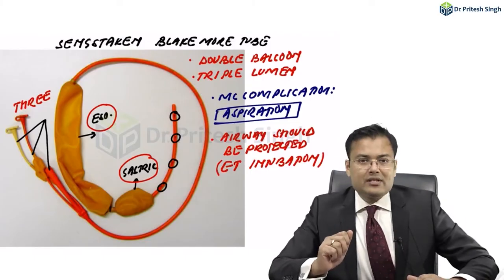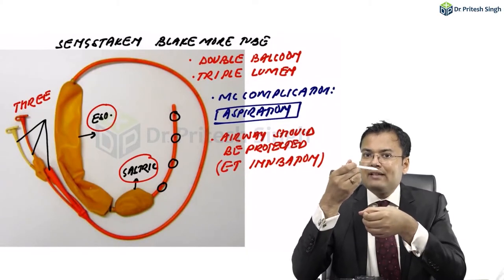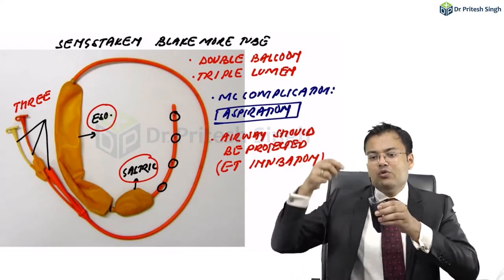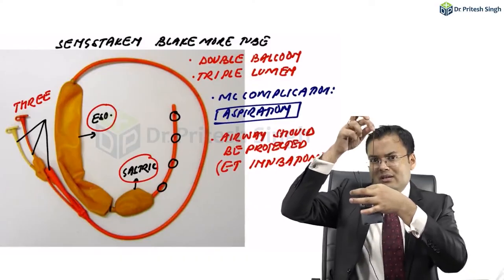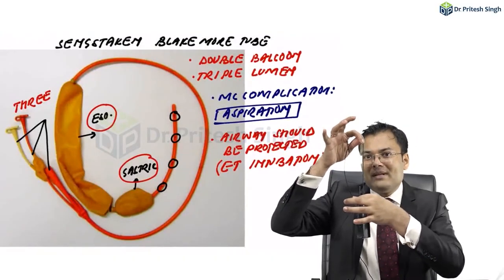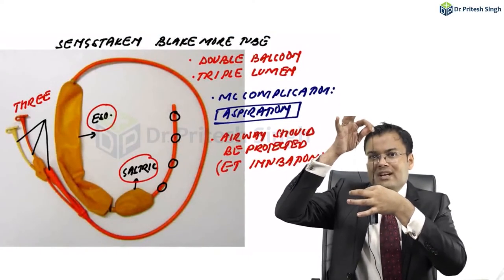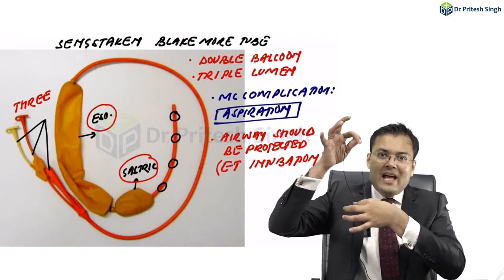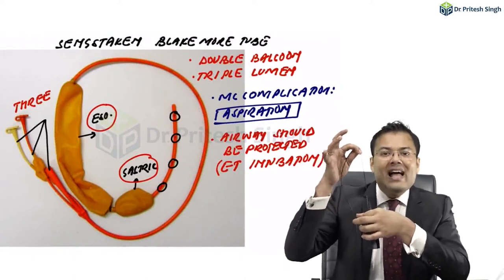To insert this tube, first you pass it from the nose into the esophagus and then into the stomach. When it reaches the stomach, inflate the gastric balloon with 50 ml of air and then pull the tube back. When you pull, the gastric balloon will be stuck at the gastro-esophageal junction. After that, put in a further 250 ml of air, making a total of 300 ml in the gastric balloon, and try to pull it.